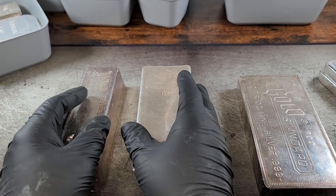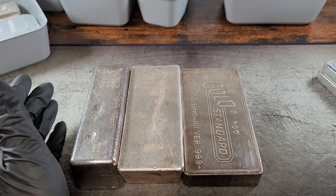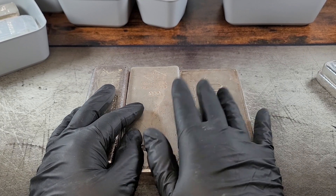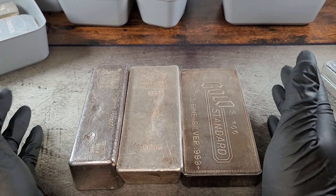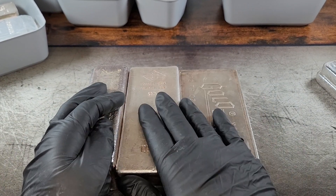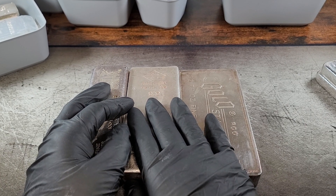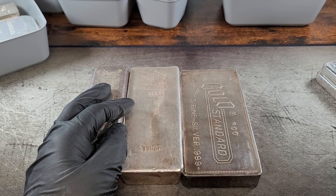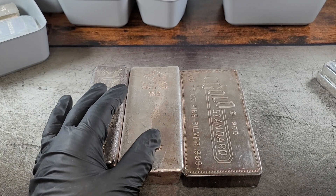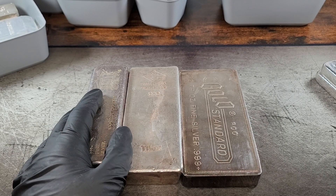The pros and cons of a 100 oz bar. One of the big misconceptions I hear a lot is people say, hey, if you have a 100 oz bar and silver goes up to $50, $100, whatever per ounce, your local coin shop will not be able to buy the 100 oz bar. They won't have enough money, so don't stack that size. First off, I'd like to say in the majority of cases, that is not true.